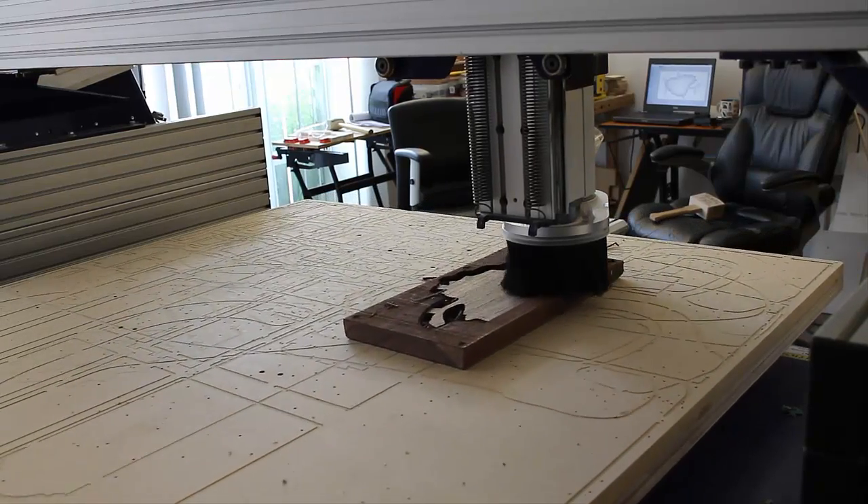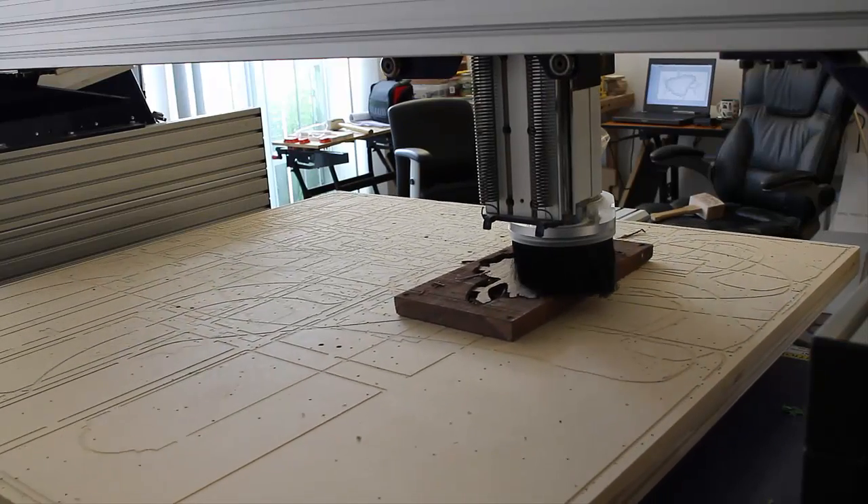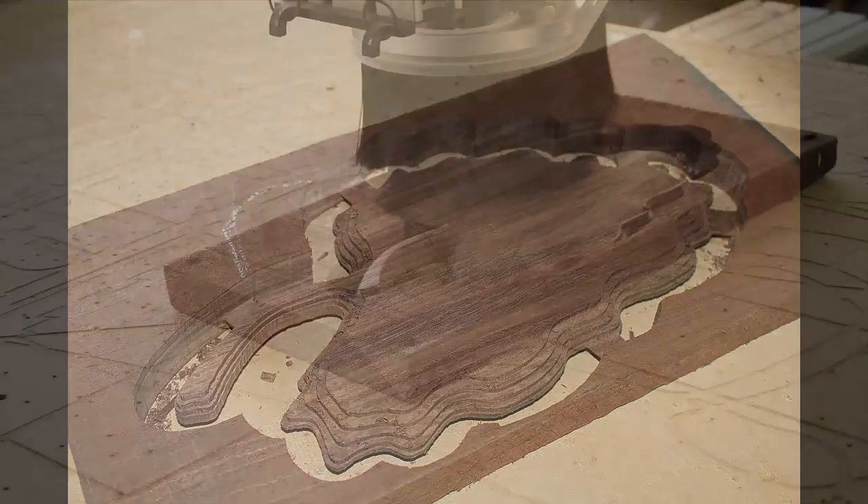Once the machine had finished the 3D roughing toolpath, we were then left with the parts that you can see on your screen here. We then changed the tool to be an eighth-inch ball nose and then we started to run the 3D finishing toolpath.